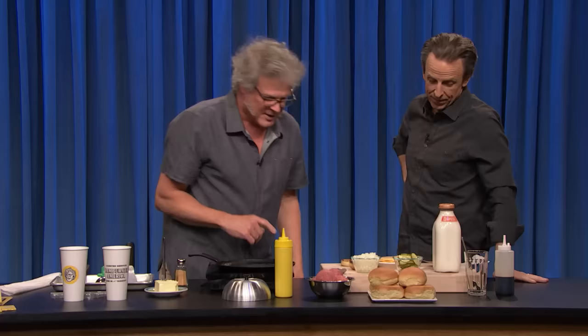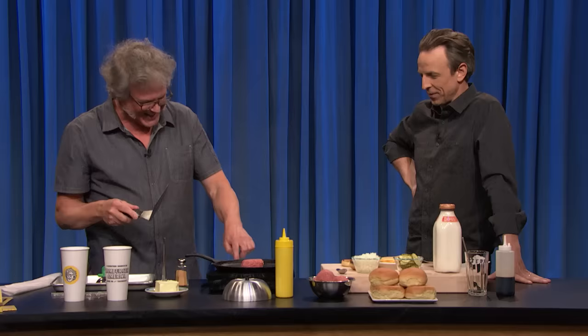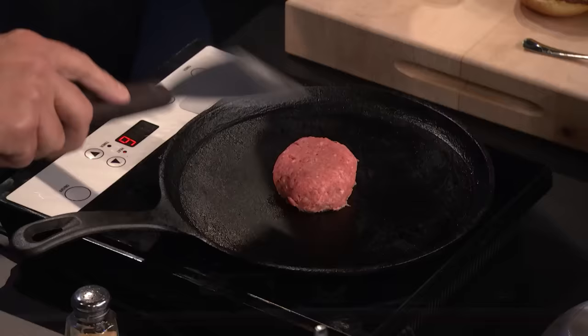All right, so talk us through it. A smash burger starts with a portioned ball of beef — not a preformed patty. Because your preformed patty, it's already preformed. Second thing you have to do is smash it. But there's actually some method here — watch this. About 20 seconds or so. Put a cooked patch on there — just a patch — and that will make it so it won't stick to the bottom of your spatula.